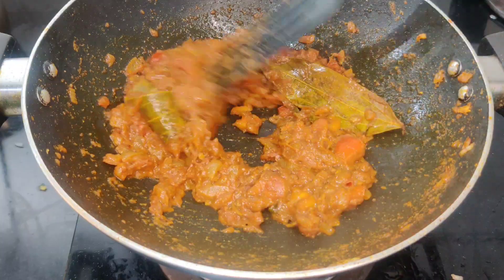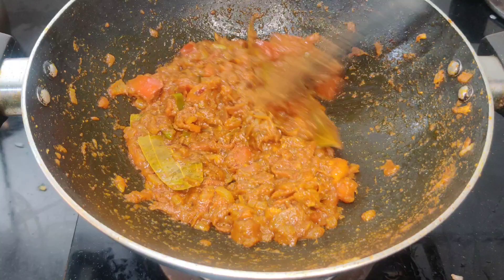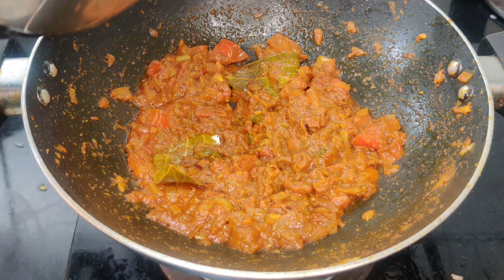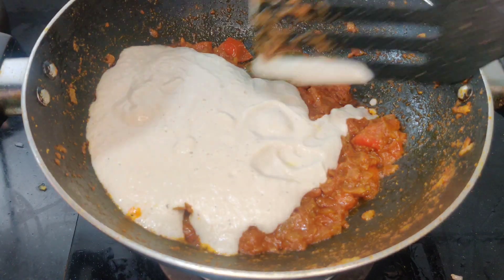After tasting, add the same sweet green ingredient to taste. Add salt to taste of the green, then please put the tomato in the pan.